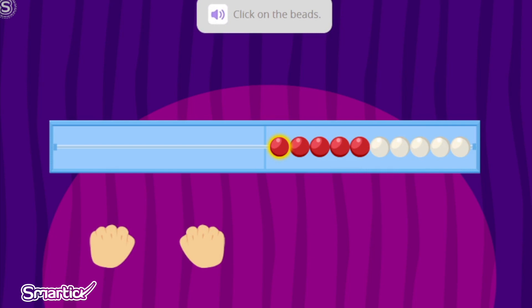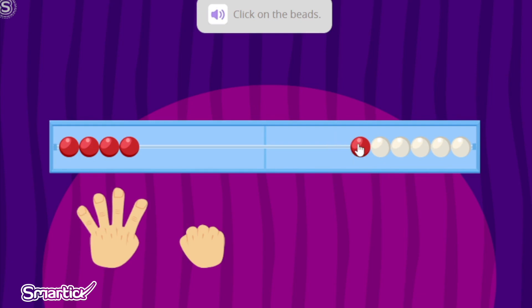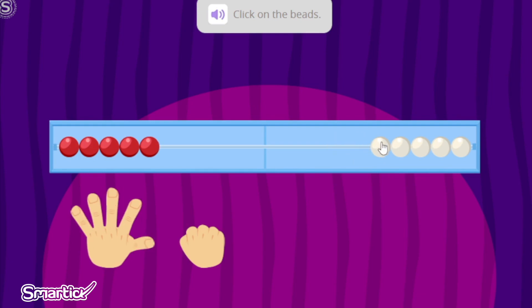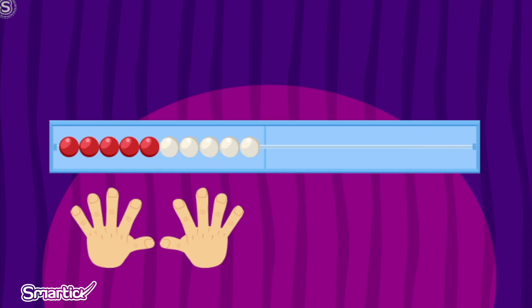Click on the beads to count them all. Start here. Now we are going to count all of the red and white beads on the Wreck-N-Wreck. One. Two. Three. Four. Five. Six. Seven. Eight. Nine. Ten. Fantastic! It has ten beads in total, and it's used to count quantities, just like your fingers.